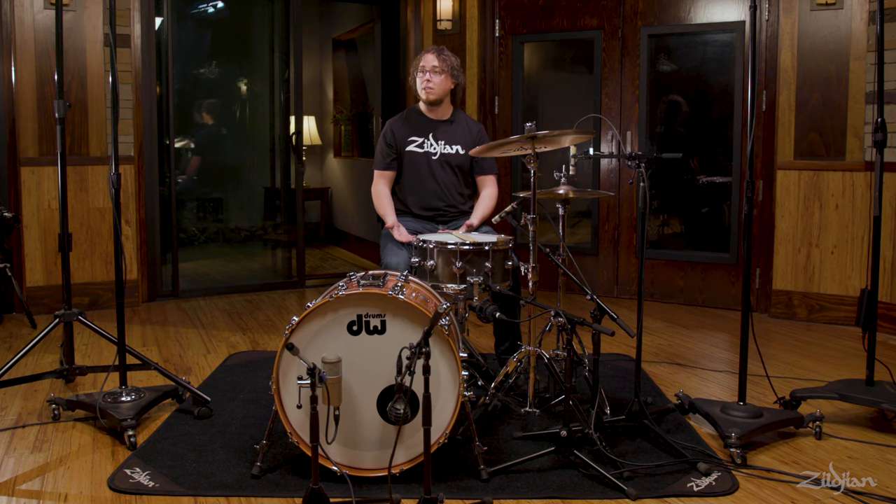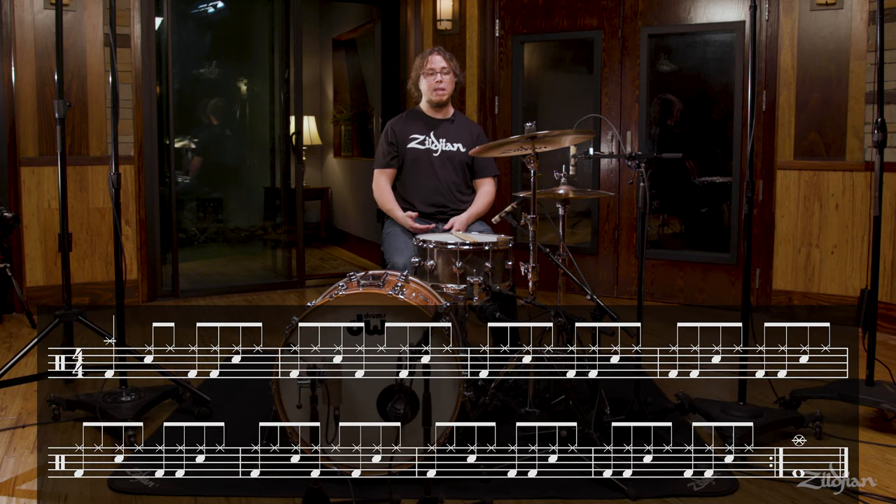So let's practice counting some longer phrases. An eight bar phrase would be counted like this: